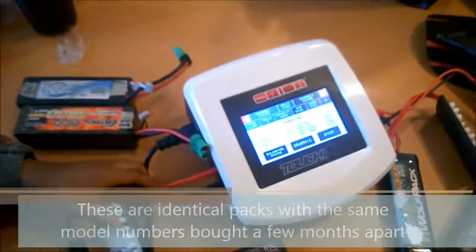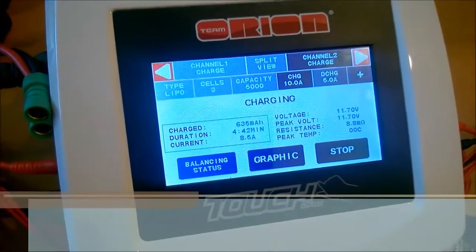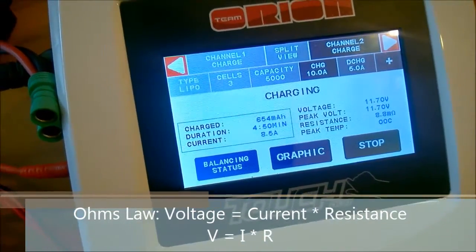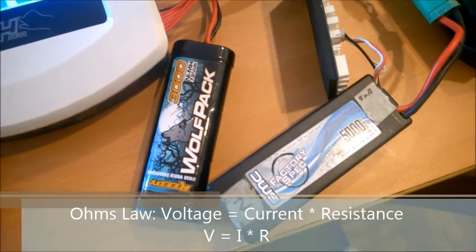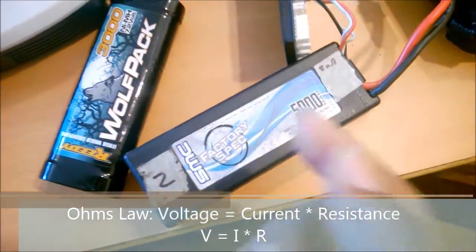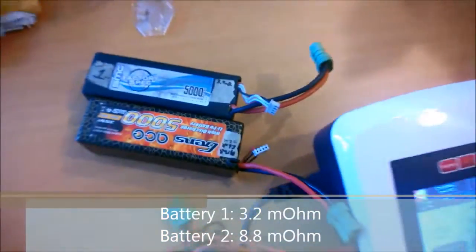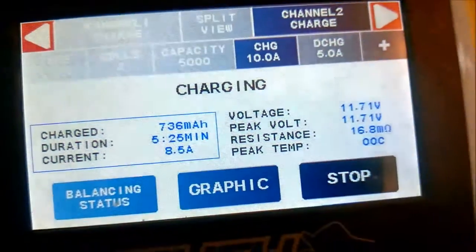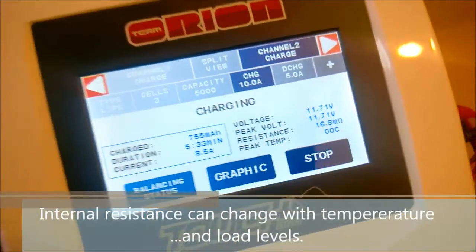So what does that difference mean? There's a principle called Ohm's Law, which says based upon a given resistance and voltage, how much current will flow. These batteries basically act like a resistor in line — that's why it's called internal resistance. When you put two batteries in series to get more voltage, you're putting two resistors in series as well. This one is 3.2 milliohms and this one is 8 milliohms — though interestingly, that number just jumped to 16, since these values shift around a bit while charging.